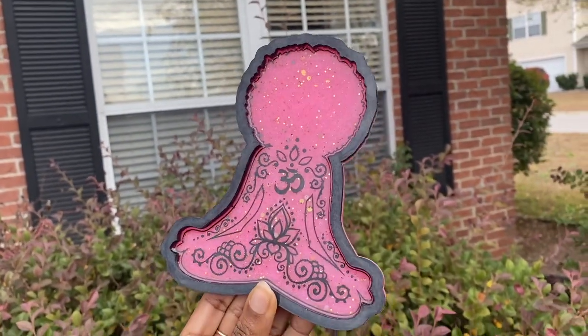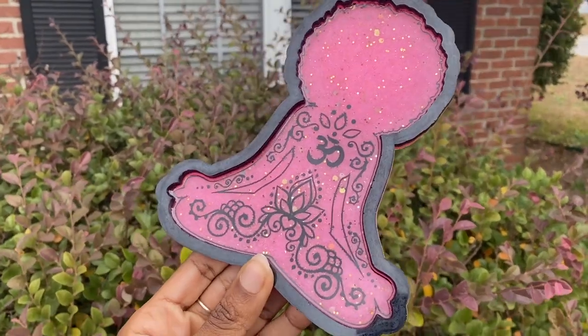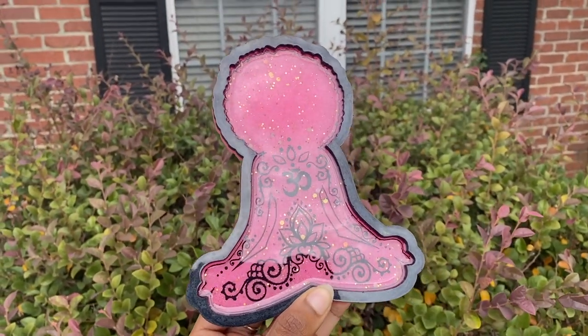Make sure you do hit that subscribe button for me. Also hit the notification bell so you don't miss anything that I do put out for you guys. Let's go ahead and get started so I can show you guys how I make this awesome tray, because representation matters.